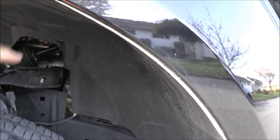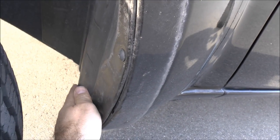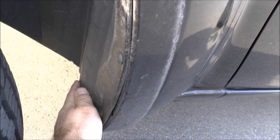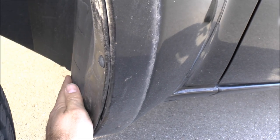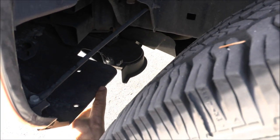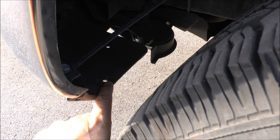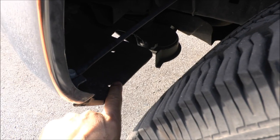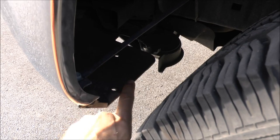First of all I'm gonna have to take off the inner fender liner, because right back here down at the bottom the tire comes about three eighths of an inch away. At the very front it comes about an inch away, so I'm not sure if it's gonna rub or not, but I'm gonna get a ruler, draw a straight line across there and cut it with shears.